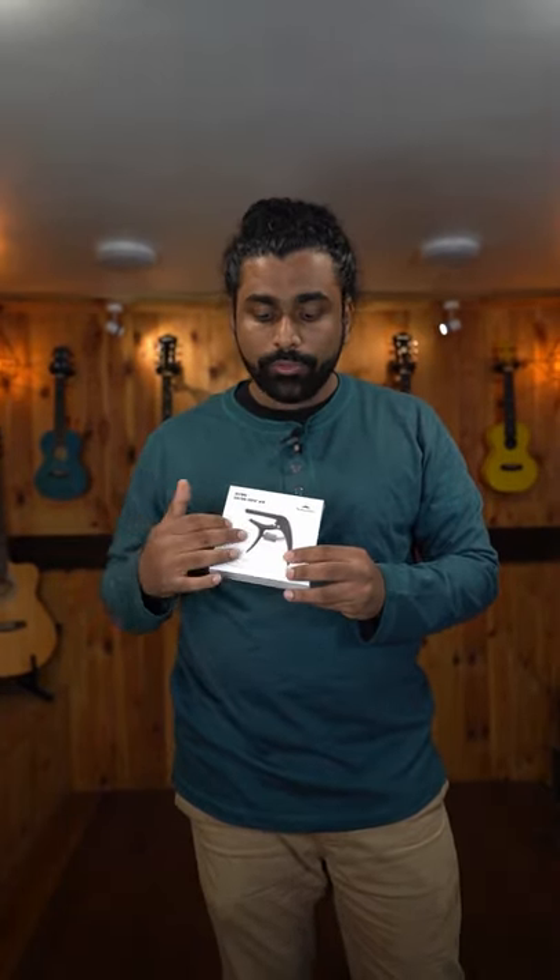So if your capo goes loose over a period of time, you can adjust the tension. You can also do the tension adjustment for 12-string guitars or for guitars with high action as well. So this is one of the most amazing products under the price range of 1200 rupees that we can suggest you.